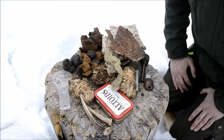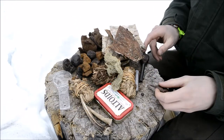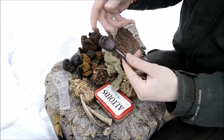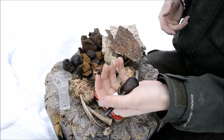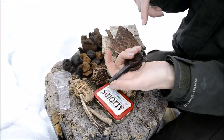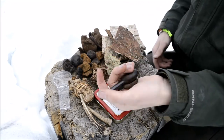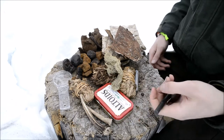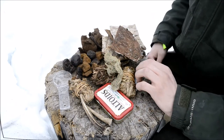I'm going to go over all the different fire-starting methods I have in this kit. The first method is a ferro rod — this is a Light My Fire ferro rod with its striker. It has a coconut shell handle, and it is an excellent ferro rod.